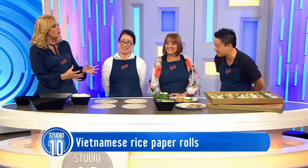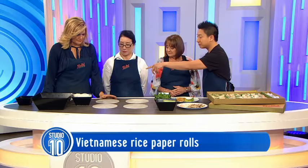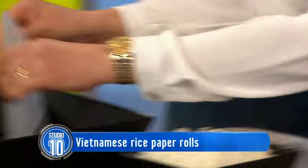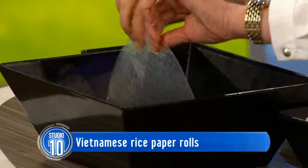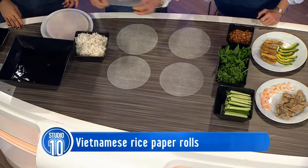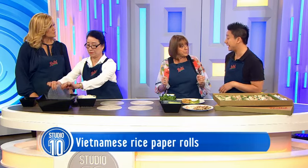So what do we put in a rice paper roll? How do we start? My mum will grab the rice paper. So the rice paper comes hard. You can get it from any Asian grocery store. And the good thing about these is they last for ages in the cupboard. And then do you deep freeze them if you've got any left over?